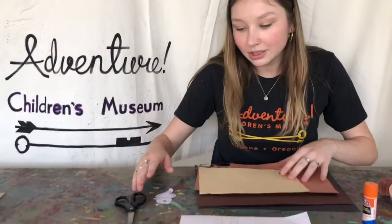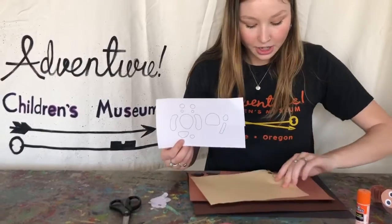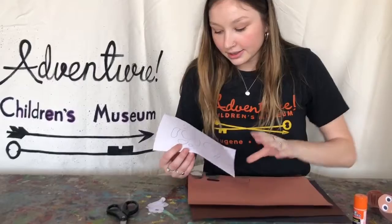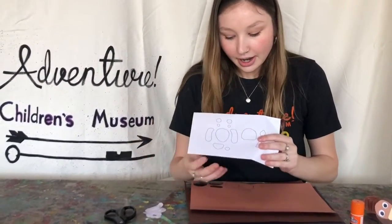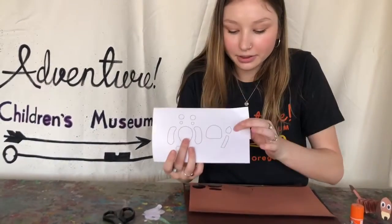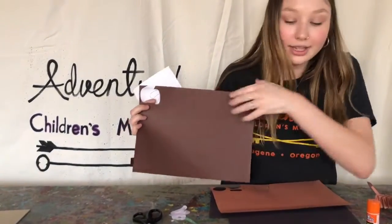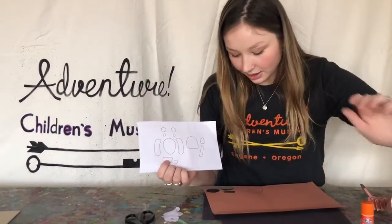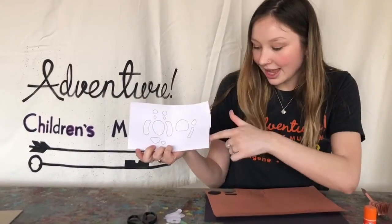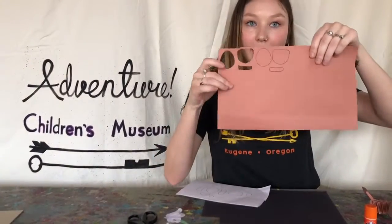So what you will do is for this part that you've cut out, you will trace it onto this yellowish-brown piece of paper. Next, you will see the two ears here and the tail part — that will need to be dark brown, so you'll trace it on this piece. Next, you will want to trace out the head, the little booty, and the tail part, and that will go on this light piece of paper.